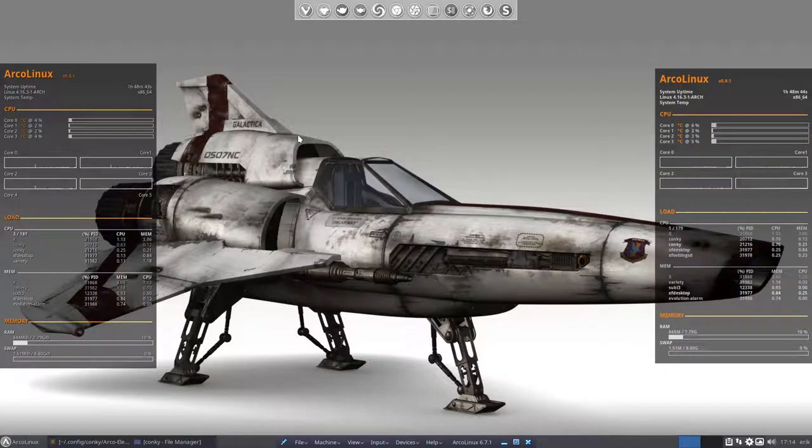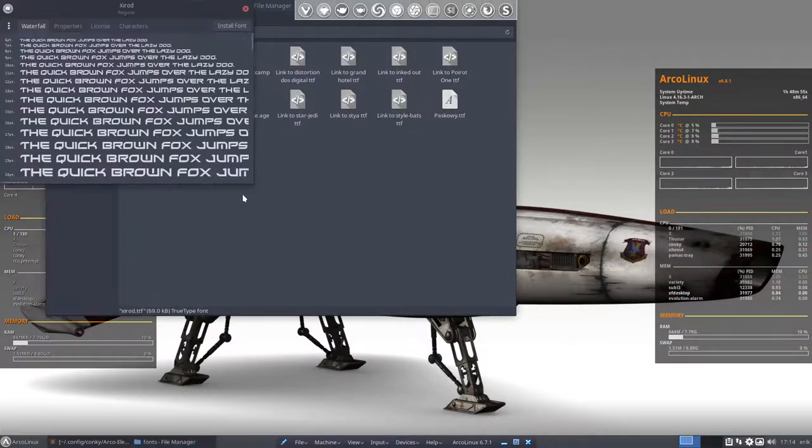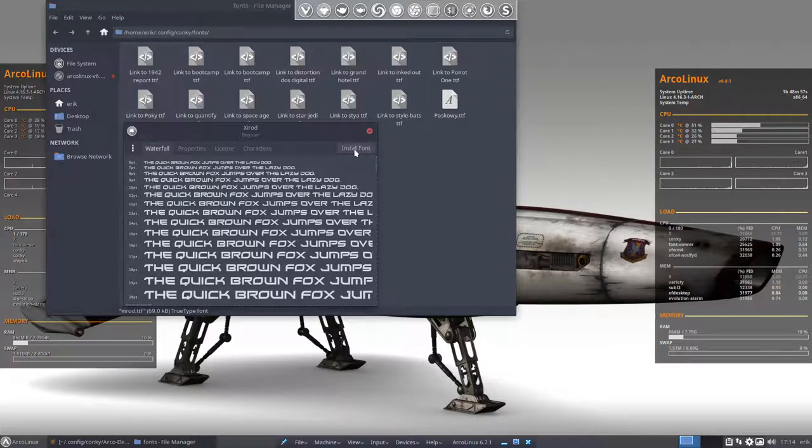You can make Arcolonics, this conky that we're showing here, Elegant and Eleganto, even nicer. If you know that there is a special font in here for you, you should install the Xirot font. So install the font, installed.